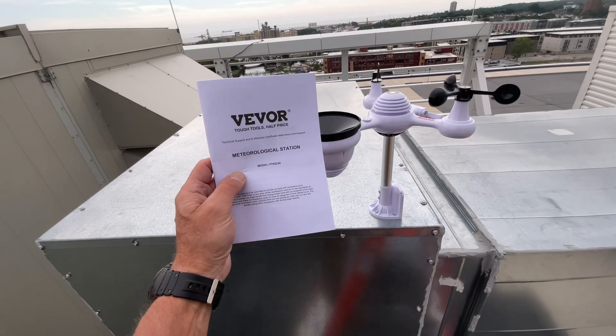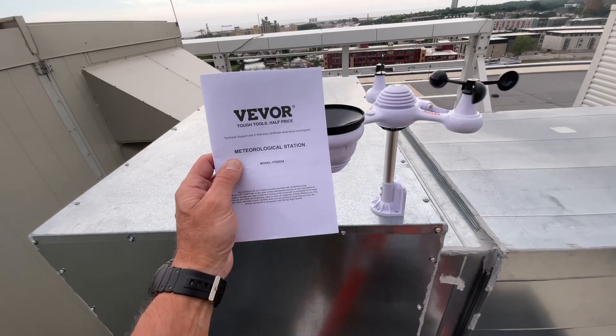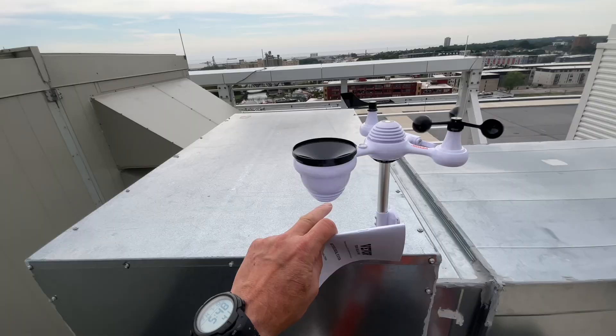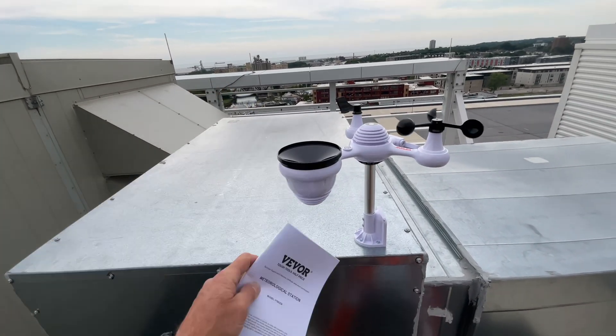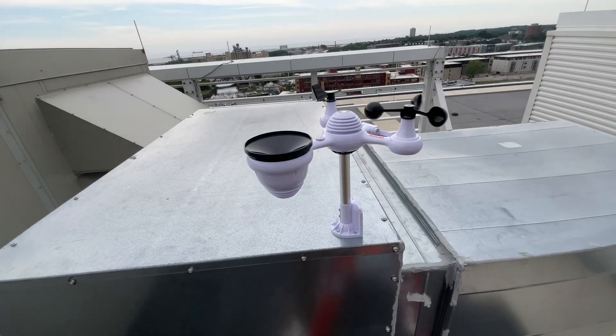Hey folks, welcome back. We are taking a look today at, from VIVOR — our good friends at VIVOR — a meteorological station. We're actually about 10 stories up above the skyline of Milwaukee, Wisconsin. You've got Lake Michigan out there, there's a freighter out there. And I apologize for the wind, it is a little windy, but I wanted to try this thing out.